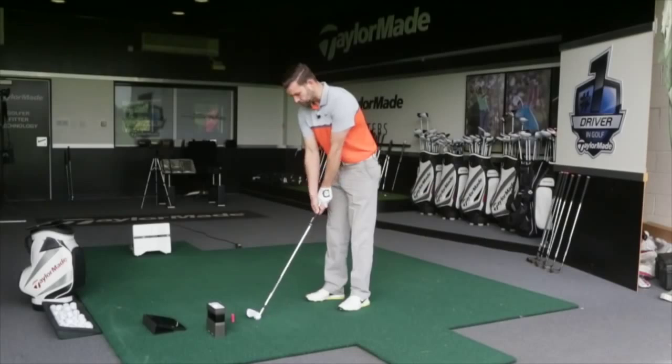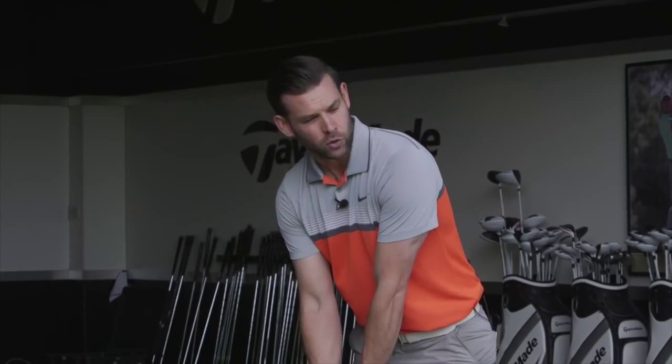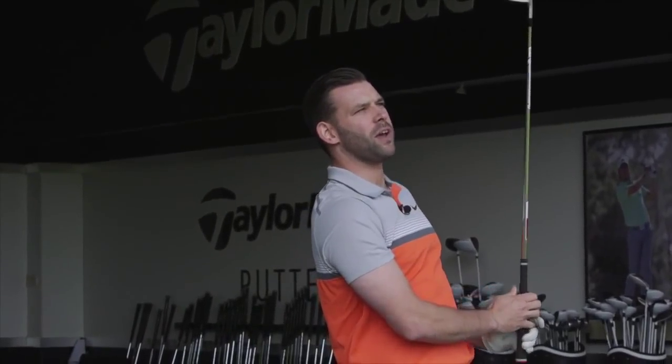I'm just going to hit a couple of shots for you, and the first thing you notice is how good the club looks behind the ball. We've still got the sort of face slots — we'll talk about those in a moment — but the feel is fantastic off the face.